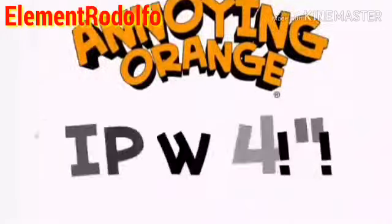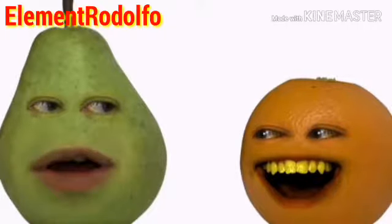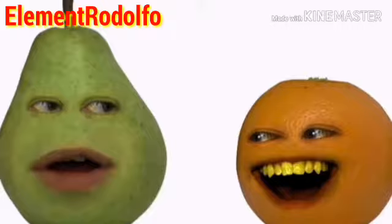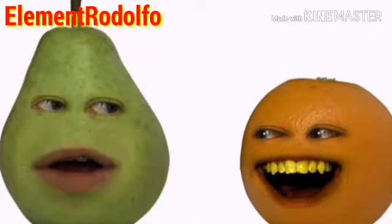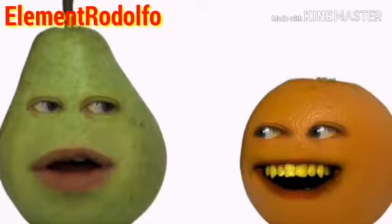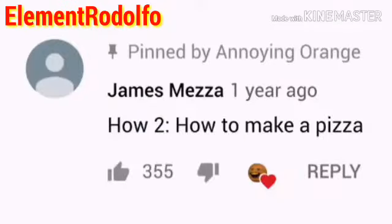Hey, food lovers. Welcome to How Do You Do! I'm Pear, and this is my co-host, Orange. You're my co-host. The channel's not called The Boring Pear — it's called The Amazing Orange. It's not called The Amazing Orange. Can we just put a pin in this? Sure thing, co-host. This week, James Meza wants to know how to make a pizza. Woo-hoo! This is great. I love pizza.